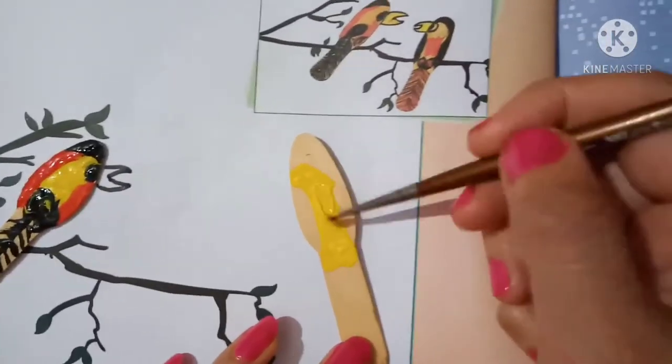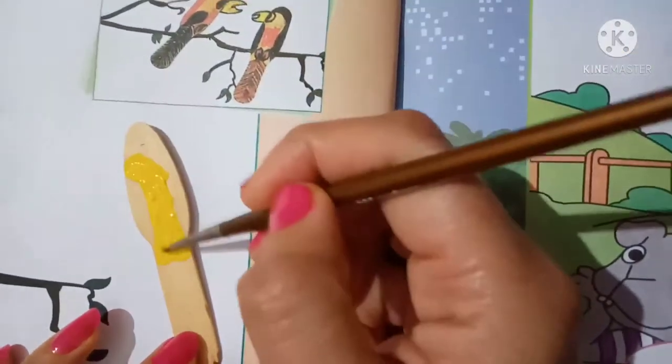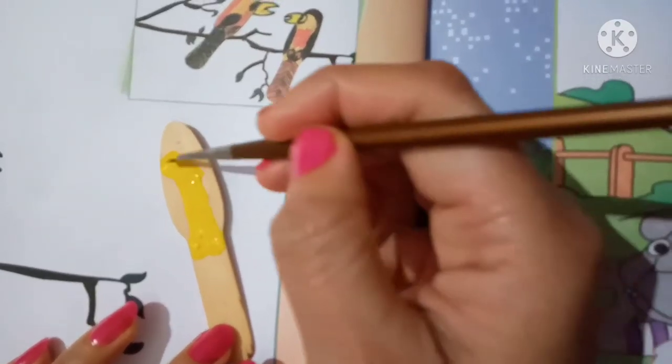First of all, take the ice cream spoon and color it like this.